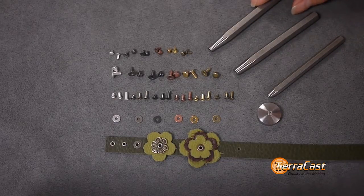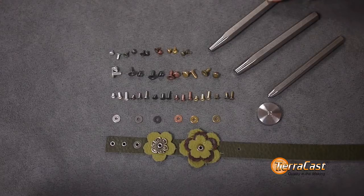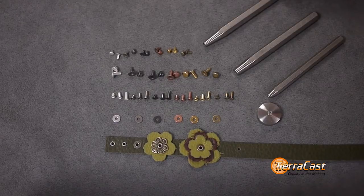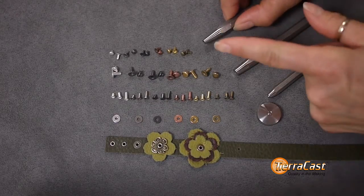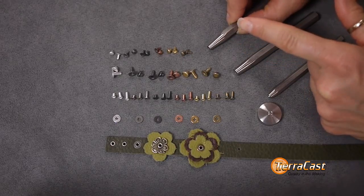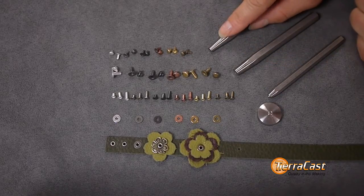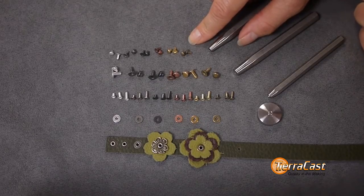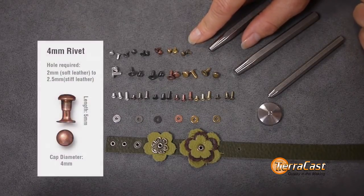TRCast eyelet and rivet setting tools are carefully designed and precision manufactured in stainless steel. They are made for durability and fabricated in a hex shape so that they won't roll off your work surface. The rivet setters have a concave end so that the domed cap on our rivets doesn't get flattened during setting. The 4mm setter works precisely with our 4mm rivet, which will connect materials ranging between about 2.5 and 5mm thick.